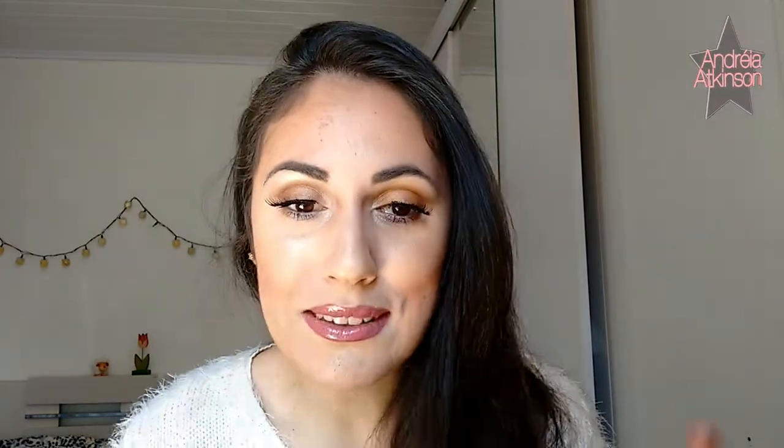Hey there! How are you doing? It's been a long time since I've recorded an English tutorial, so here I am today. I'll be teaching you in this tutorial how to do this makeup. It's for summer, I called it Summer Glow. Come and watch the steps with me.